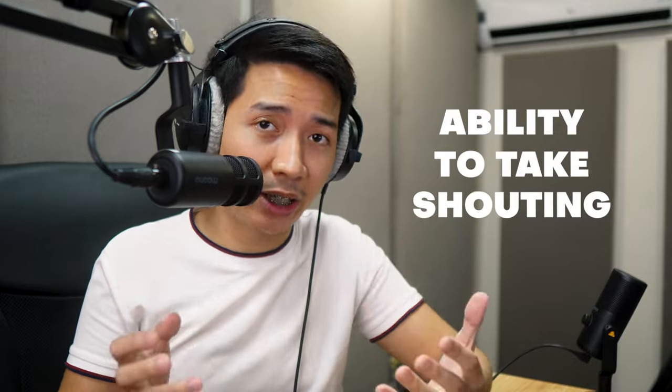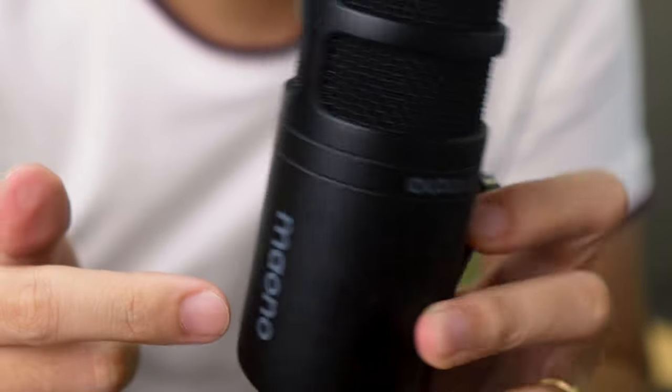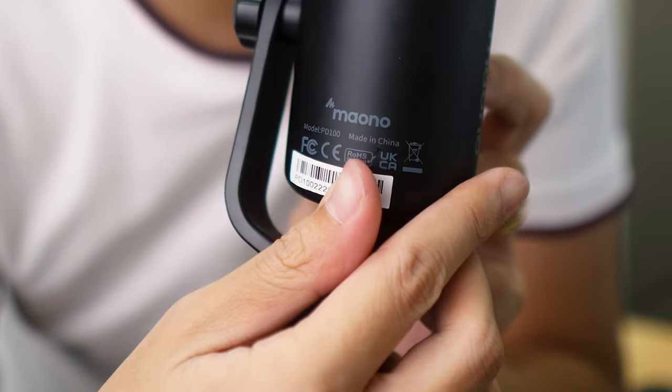Another great feature I haven't mentioned is this mic's ability to take shouting. I am saying some voice acting lines very intensely! That's thanks to its max SPL of 132 dB. Another possible con is the not-so-subtle branding — you have Mayono written at the top, side, and back of the microphone. So if you plan to do a video podcast, that's definitely going to be visible. I guess that's one way they're able to make this cheap — they can cut costs on marketing by having the branding on the mic itself.